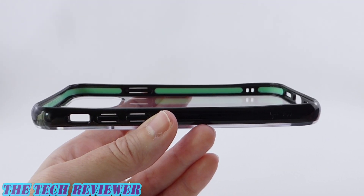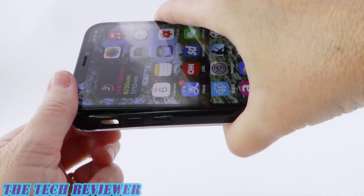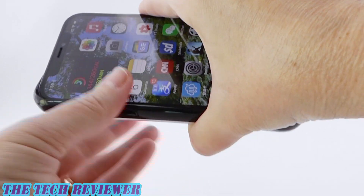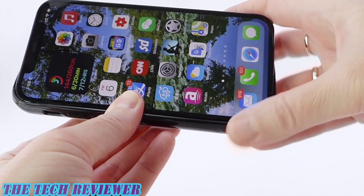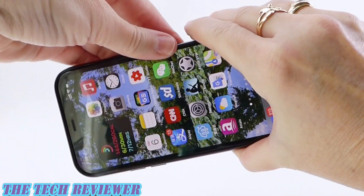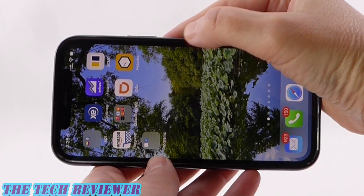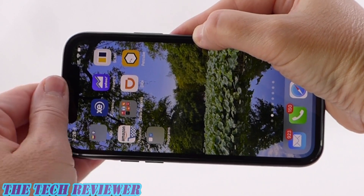Putting your iPhone 12 or 12 Pro in the Clarity is pretty straightforward. Just put in one side, make sure that both the top and the bottom corners are inserted, and then clip on the opposite sides. Once on, you can see we have a really nice fit — very nice and tight.